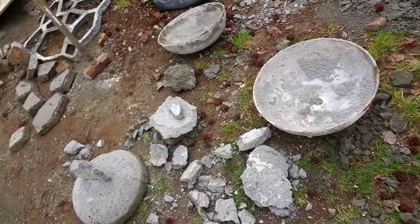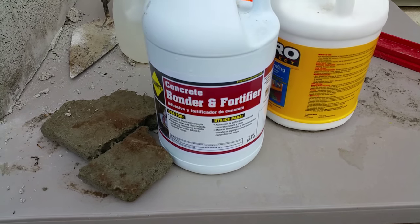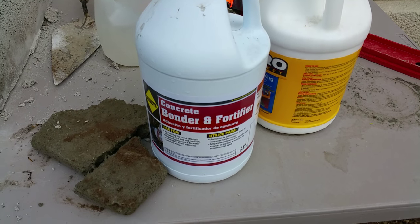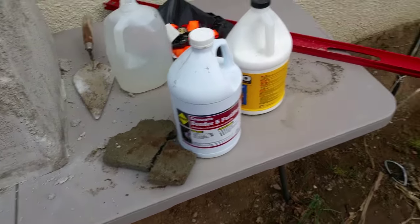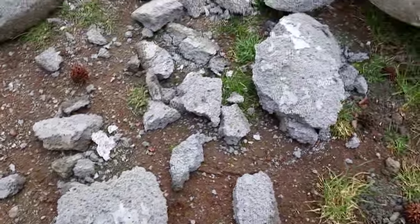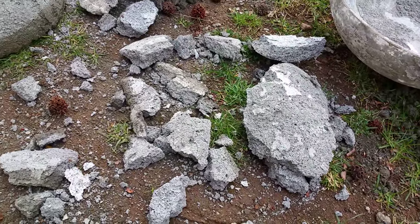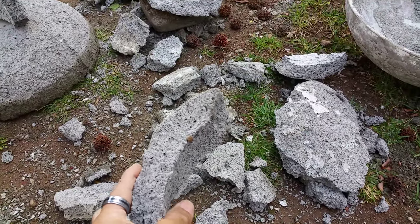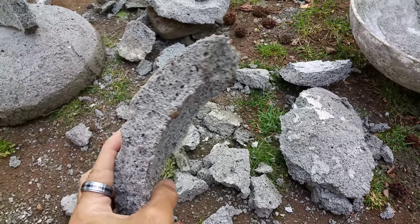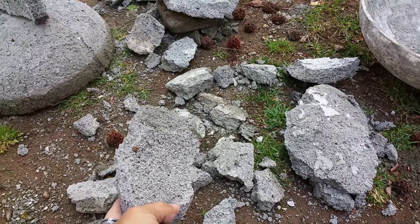Hey everyone, it's Harry and I'm here to show you my latest update with the aircrete. So my last experiment, I used this bonder and fortifier in my soap solution to make some aircrete. Not only did I use that binder, but I also changed the PSI for the air pressure — I went from 65 PSI to 100 PSI. The idea was to have smaller soap bubbles.